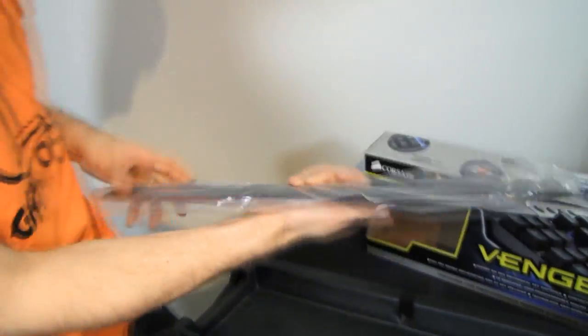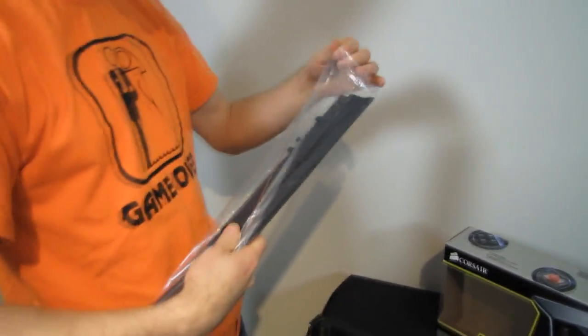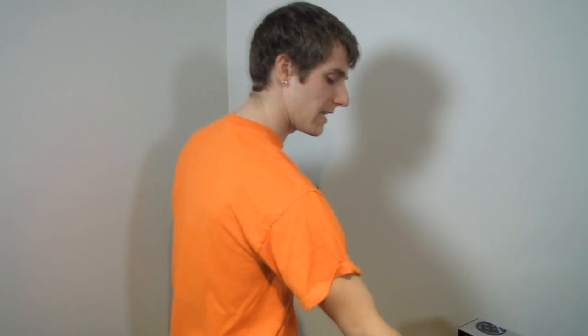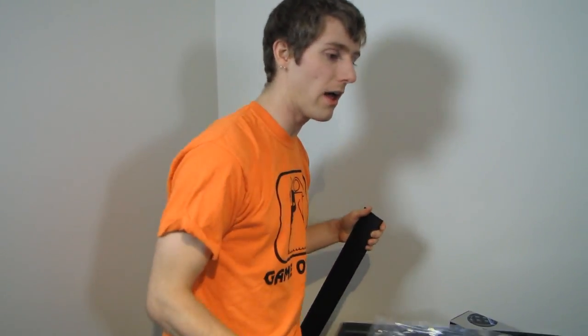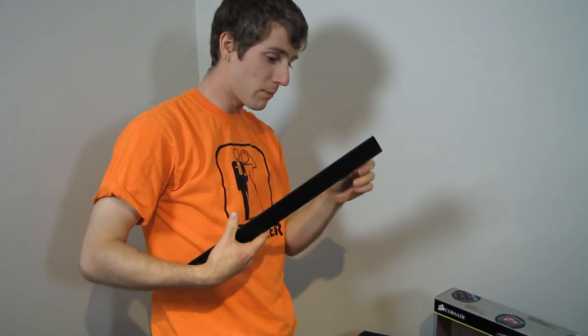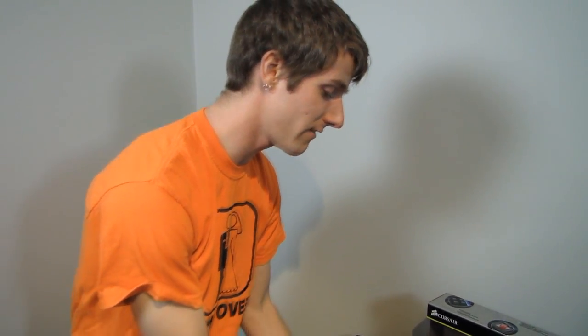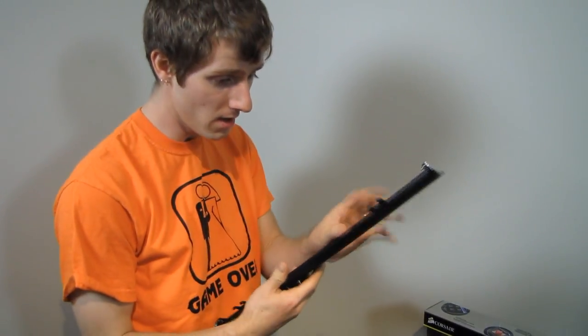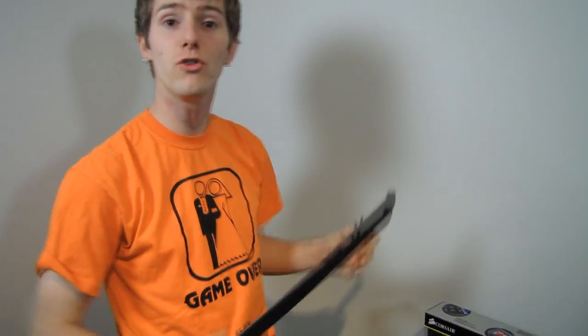We have a wrist rest. Wrist rests can make or break a keyboard. One of the ways they make a keyboard is by being shaped well and supporting your wrist properly. One of my favorite wrist rests of all time is on the SteelSeries 7G, which is also a mechanical keyboard like this one — more on mechanical in a bit. And one of the ways they can break a keyboard is by breaking.